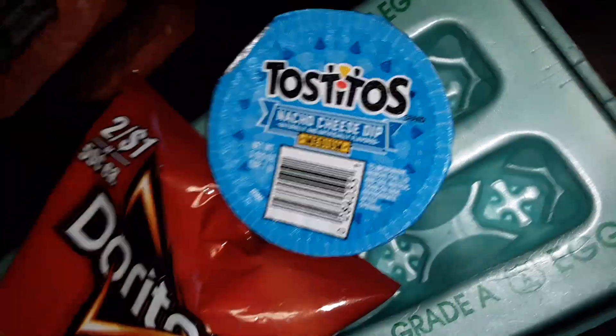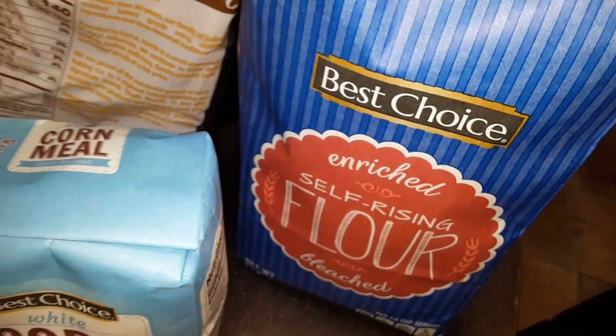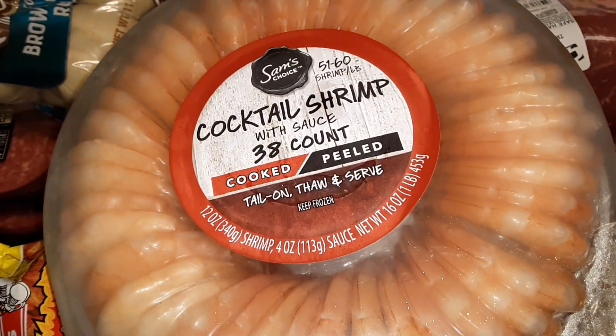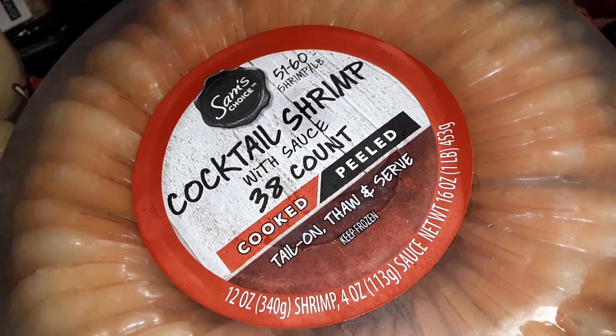Best Choice white cornmeal, some Best Choice enriched self-rising flour, and 38-count Best Choice cocktail shrimp — cooked and peeled.